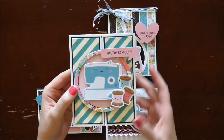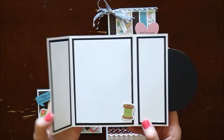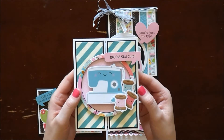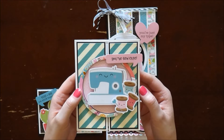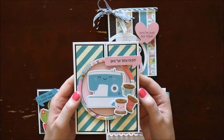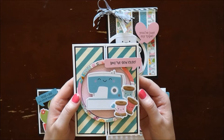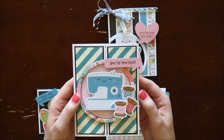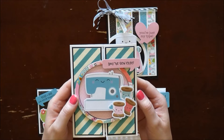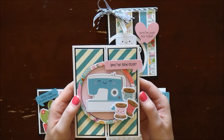For my second card, it is actually a gatefold card — it's been forever since I've created a gatefold, so I thought it was definitely time to give it a try again. There's a lot of dimension in this card, so it'll probably cost a little extra to mail, but that's okay. I love to scrap chunky, so it's alright to pay a little extra postage.